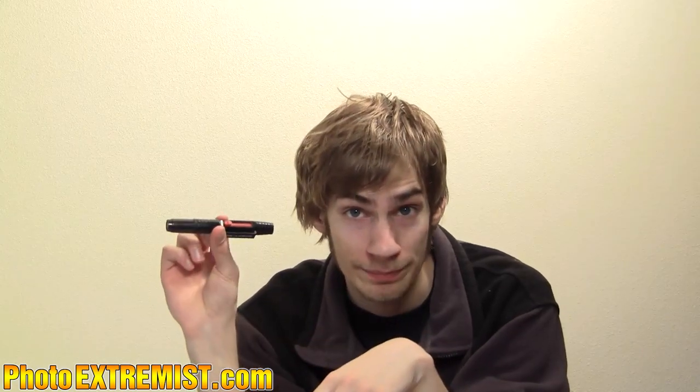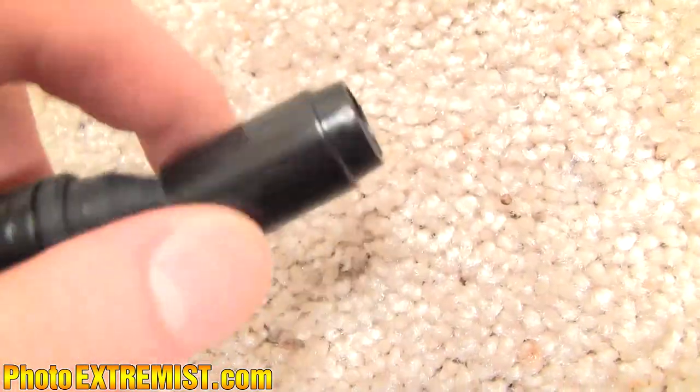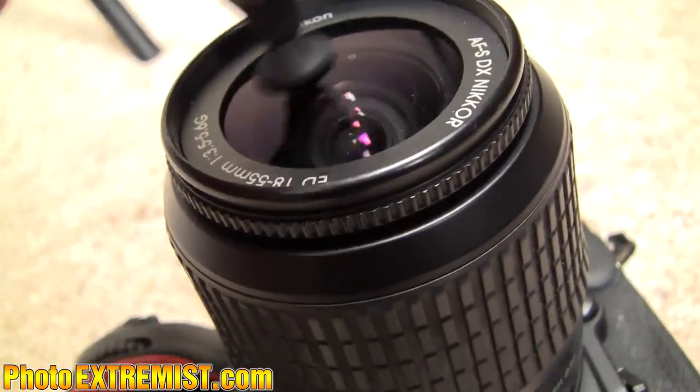Cleaning utensils: I have a little blower brush that blows stuff off your camera and can wipe dust off as well. I also have a lens pen — one side is a brush and the other side is a special material you can place on your lens to wipe it without hurting the lens. And I have lens tissues, though I never use these at all.